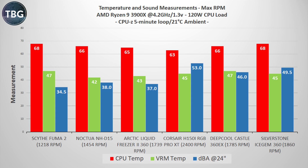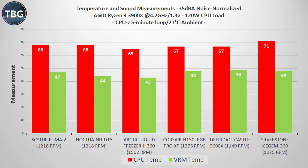Moving on to the noise normalized results, and unfortunately the Icegem 360 actually falls further behind. Now it's behind the Scythe Fuma 2, making it the worst performing cooler on the chart, and the VRM temps aren't that good either. Overall, these fans do not really scale well — they don't work all that well at lower RPMs. They are truly designed for a maximum RPM setup where noise is really not a concern at all to the user.